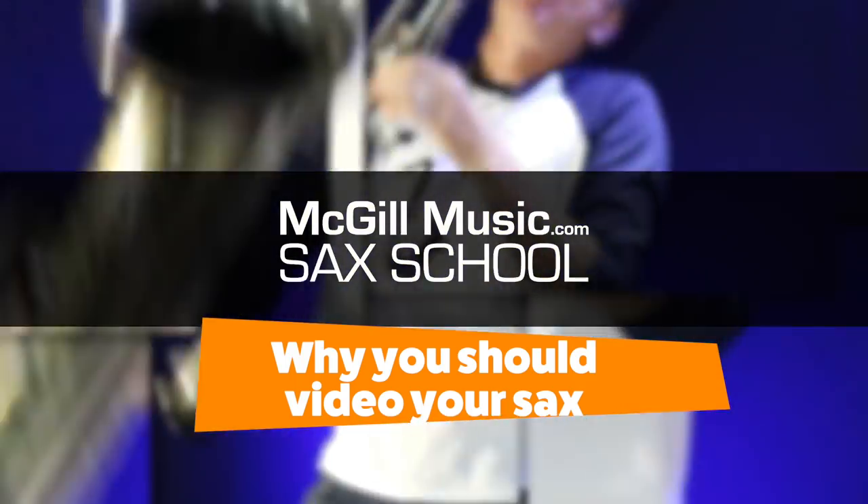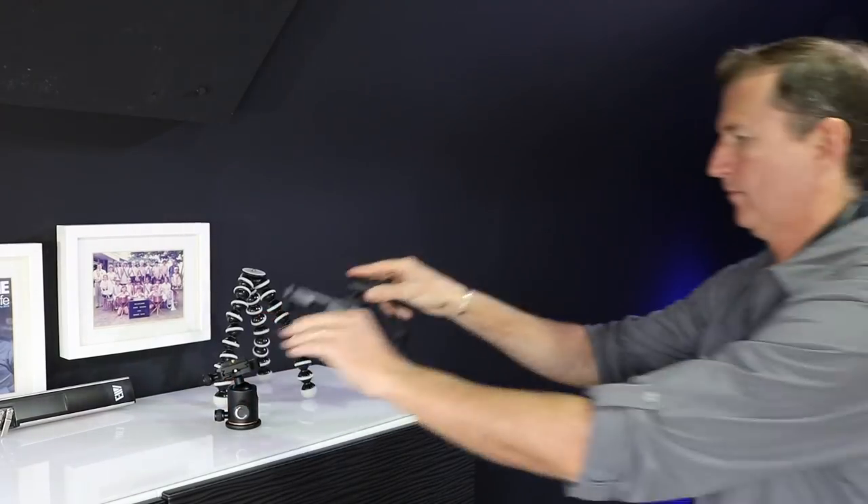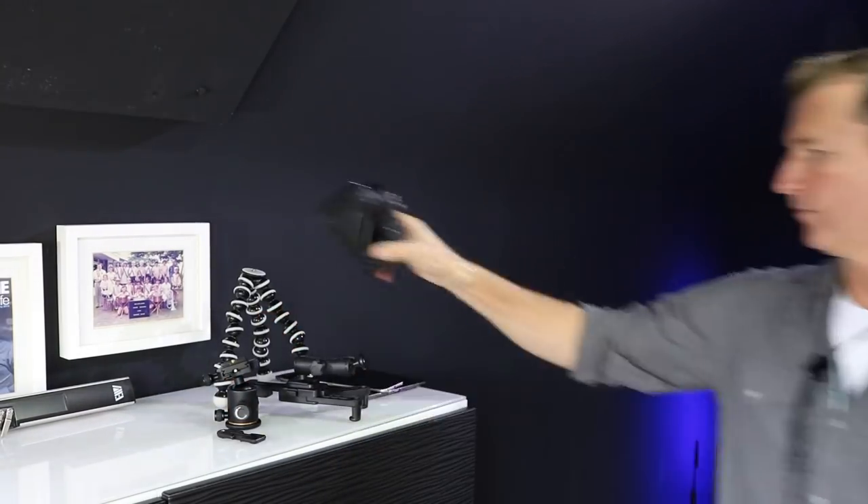Filming yourself is one of the most important things you can do when learning saxophone. Let's go to the studio. Videoing your saxophone is such a great thing — it's one of the best things you can do to help you learn really, really quickly.